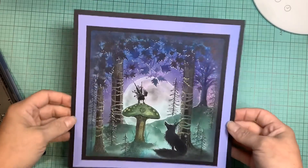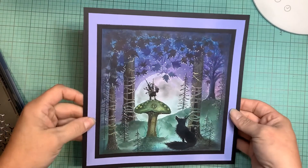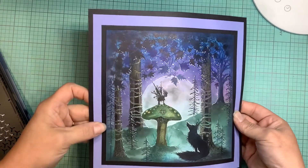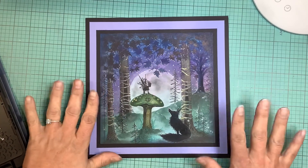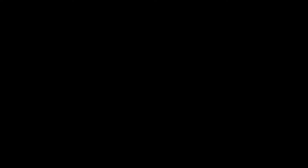My son named this 'Night in the Forest.' I hope you enjoyed watching. Like and subscribe if you did. I'm getting people telling me they're not being notified of my videos, so I would appreciate it. Have a great day. Thank you.